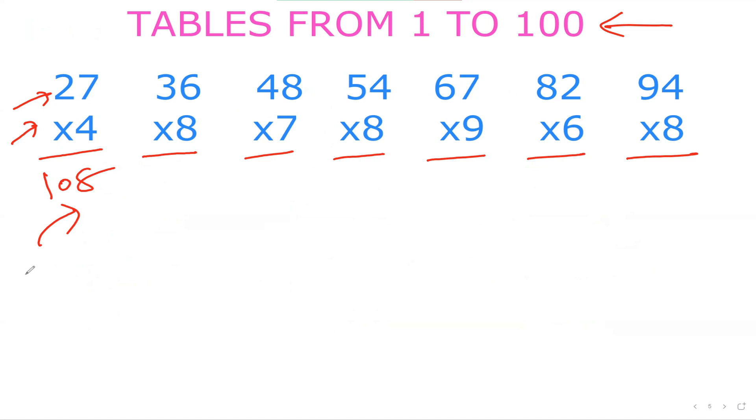For 36×8, split 36 as 30 plus 6. 30×8 is 240, and 6×8 is 48. So 240 plus 48 is 288. We're done with this one as well.